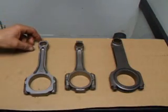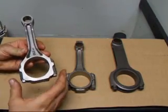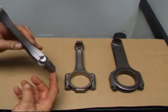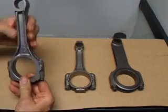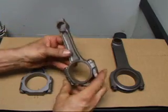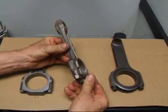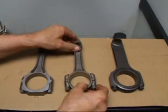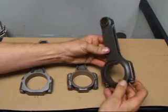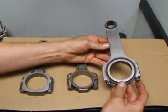Things that we would want to look at on our connecting rods is how they're fastened. The cap on this rod is fastened with bolts that go through the top, what we call the beam section. On this small block Chevy rod we have a bolt and nut assembly to hold it together, and on our machined rod or H-beam rod we actually have bolts that are screwed in to hold the cap on.